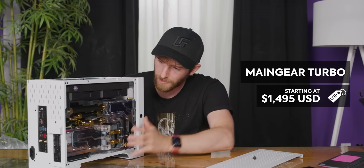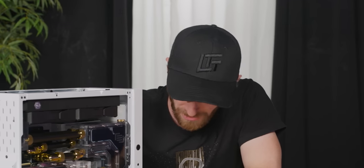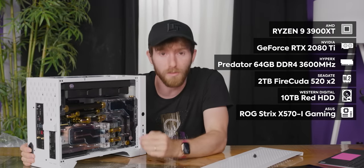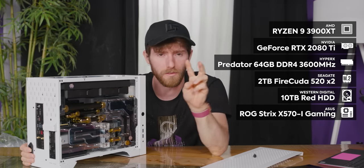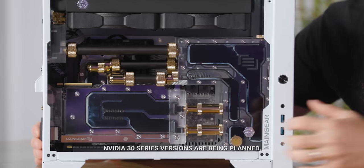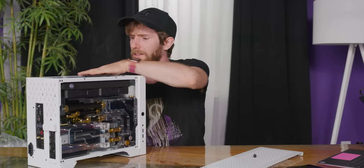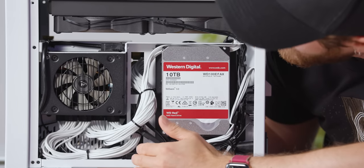So this is the Main Gear Turbo, which starts at $1,500. For this configuration, it has four terabytes of NVMe storage, 12 processing cores — so it's a 3900 XT, the slightly faster 3900X — a 2080 Ti RTX graphics card, either 32 or 64 gigs of RAM, and a Western Digital Red 10 terabyte hard drive hidden away in here somewhere.